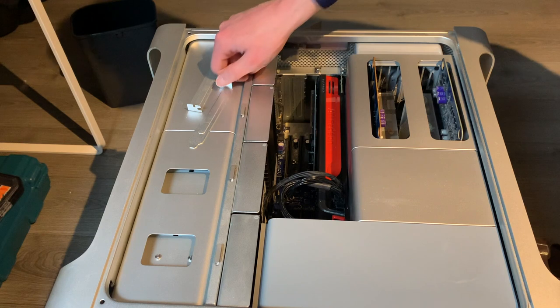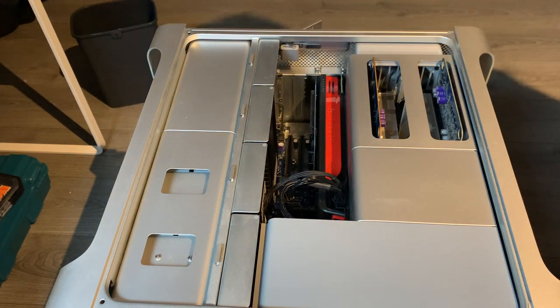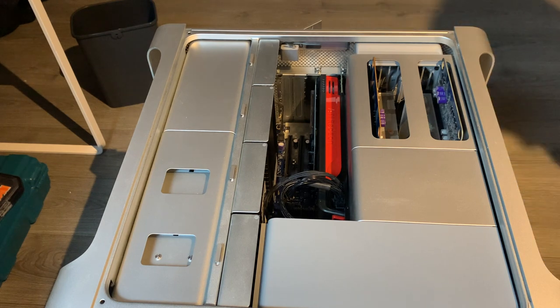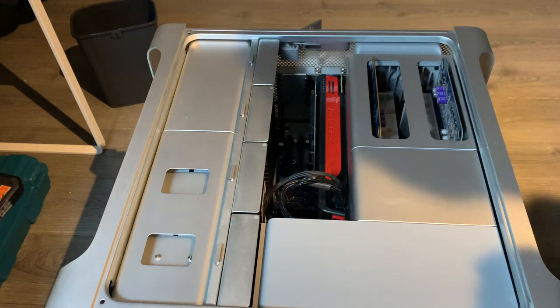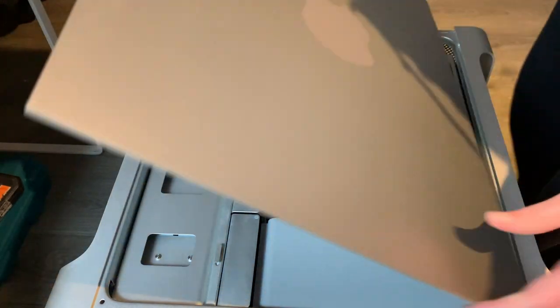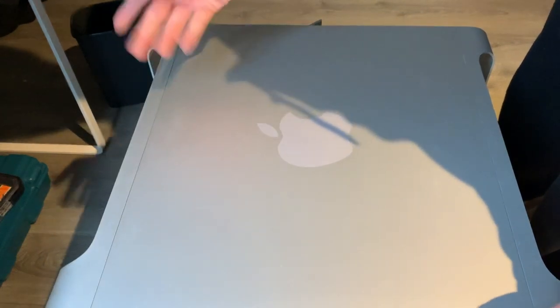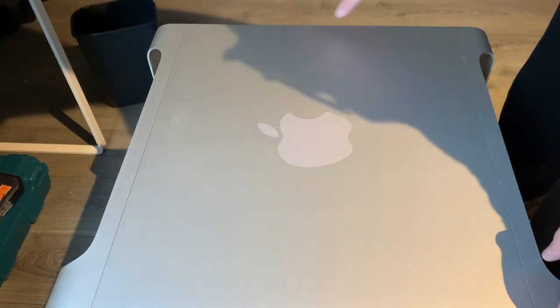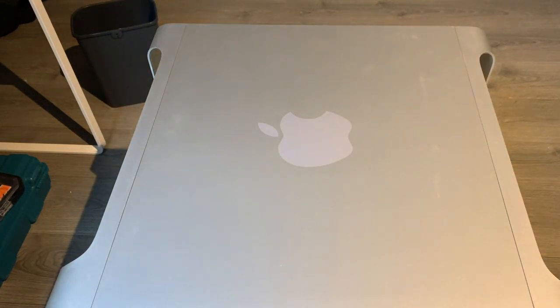Let's get these stuff covers out of the way, then get the cover back on. Just like with the hood of your car — drop it into place and lock it. Let's get it set back up and see if she still posts.